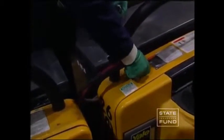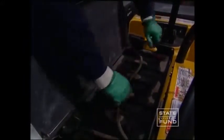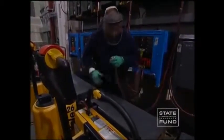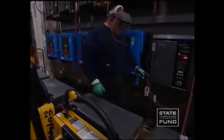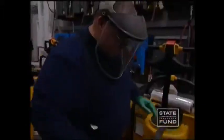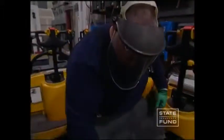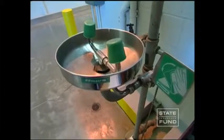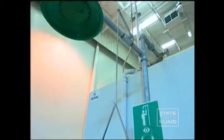Before charging the batteries on the forklift, read the manufacturer's instruction manual and wear the correct personal protective equipment for the job. Battery charging stations should be clean, free from ignition sources, and well ventilated. To help protect the employee in the event that battery fluids splash near the eyes or skin, an emergency eye wash and shower station must be located no more than a 10-second walk from the battery charging area.